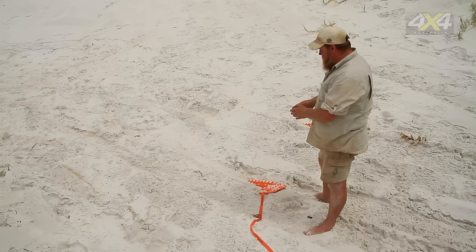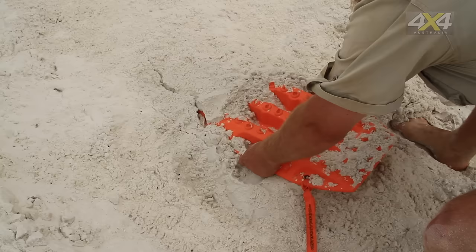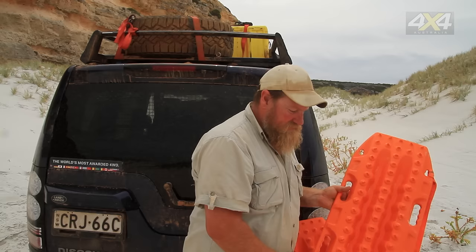You can see the Max Trax have been driven into the sand by the wheels driving off them. Sometimes they go right under and are totally buried. That's where your leash comes in handy — it should be sticking out the top, allowing you to come down, find your Max Trax, grab a good firm hold of the handles, give it a wriggle and pull it out towards you. Easy retrieval.